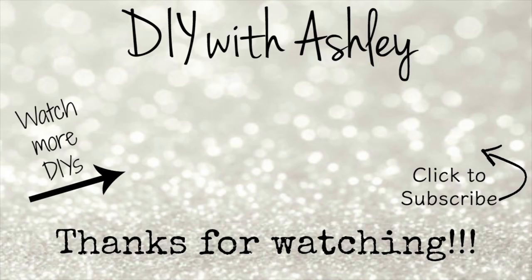I really hope you enjoyed this video tutorial. If you did, be sure to give this video a thumbs up and don't forget to subscribe to my channel so you don't miss out on any future tutorials. I'd like to give a huge thank you to Stencil Revolution who partnered with me to create this tutorial. Be sure to check out their website and see all their awesome stencils. Thank you for watching and I'll see you next time!